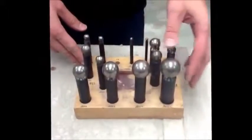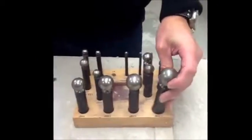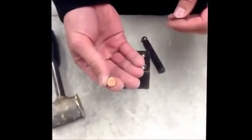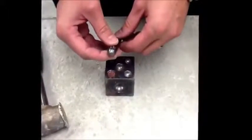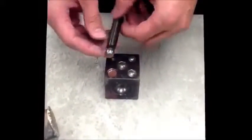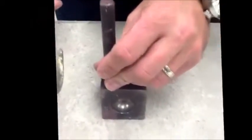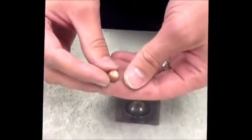The next tool is the doming tool. You can see various tips of various sizes, and then we have the second piece that we're actually doming the metal inside of. The idea is to take a circle you've punched out, place it inside one of these areas, find the appropriate sized tip to go along with it, place that on top, and then using the heavy brass hammer, pound. This forces the metal into a domed, rounded shape that we can add to our design.